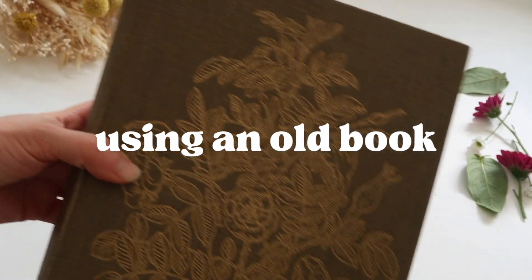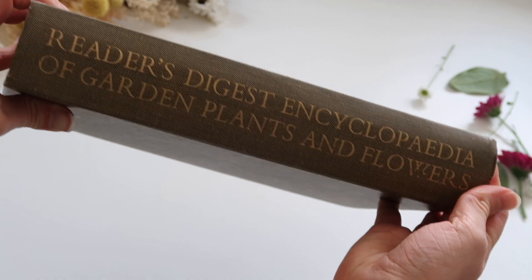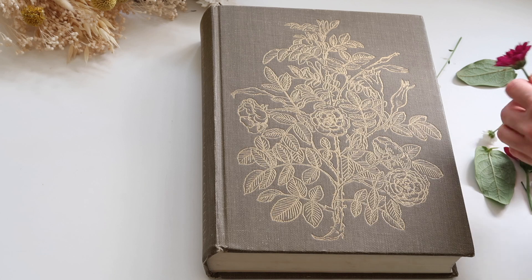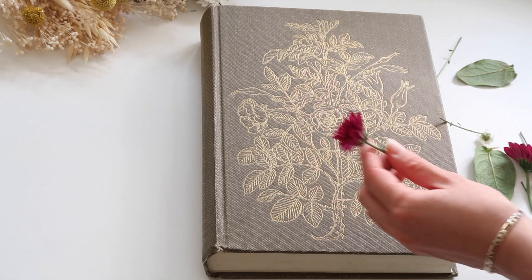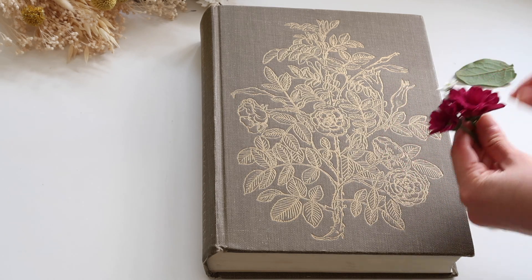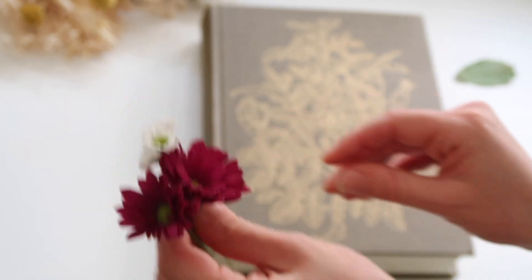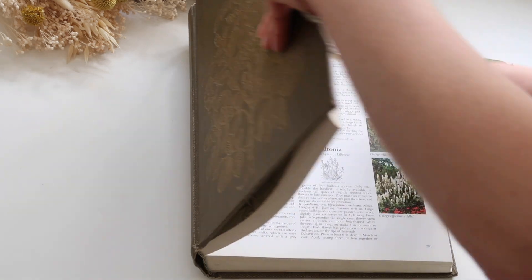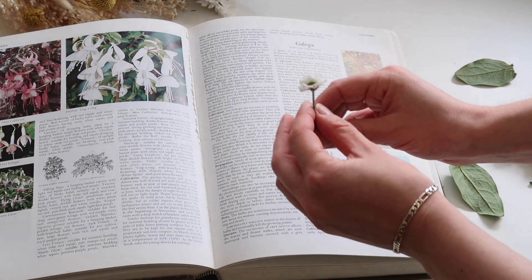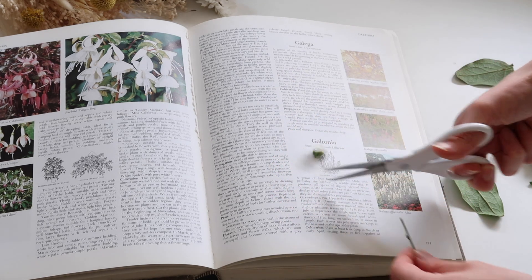The first method is probably the easiest and you've probably heard of this one before, but I just thought I'd include it anyway just in case. The easiest way is to just use a book, and this is probably one of the most traditional methods in flower pressing — it's probably been around for hundreds of years. Here I'm just grabbing some flowers; these were from a bouquet from my friend because I recently moved house.